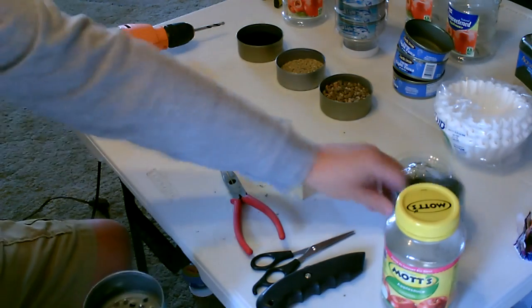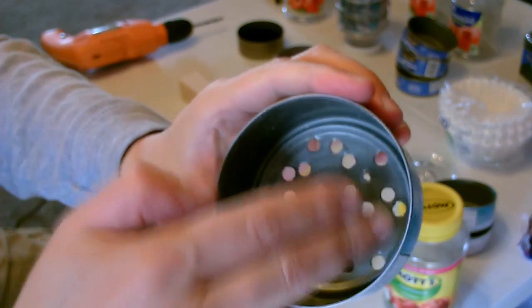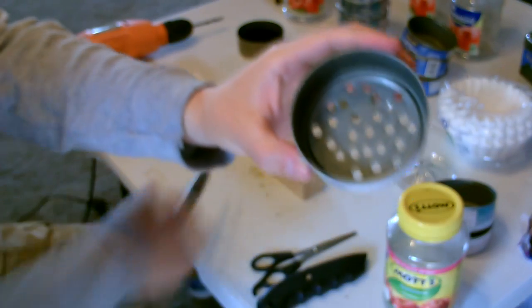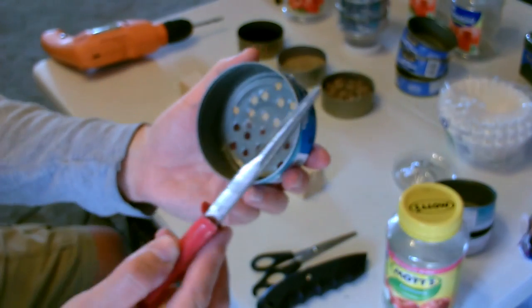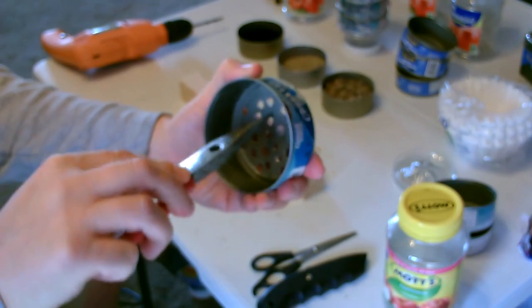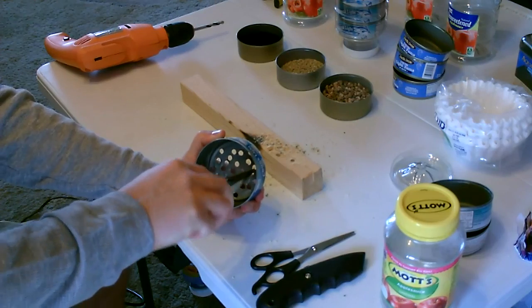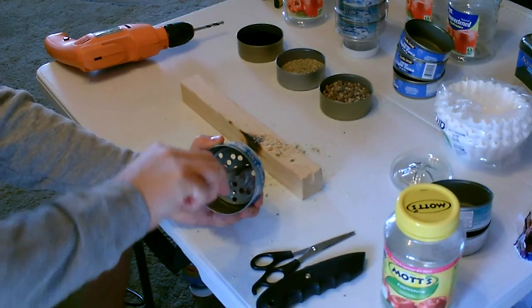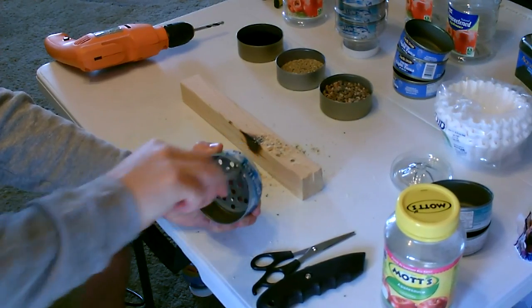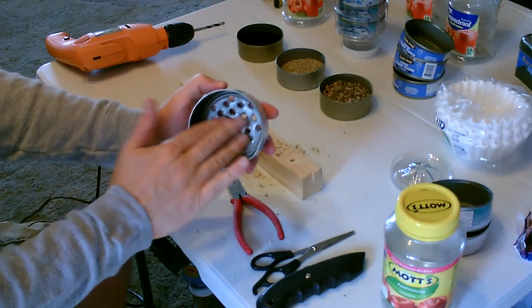Add a couple more holes and do two more. Here's a little trick to smooth this out even more so it's perfectly smooth — just take needle nose pliers and work them in like that. Doing this pushes any of the burrs through even further so it's nice and smooth on the inside. Now it's super smooth in there.